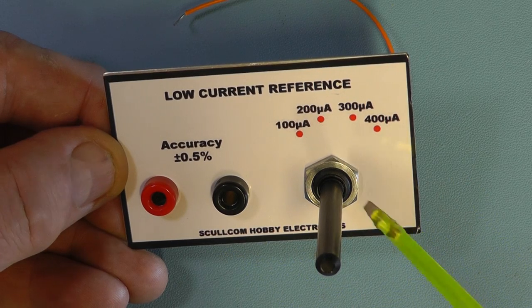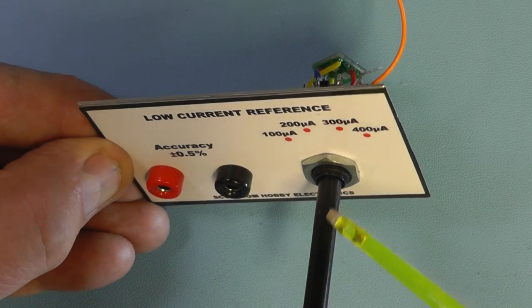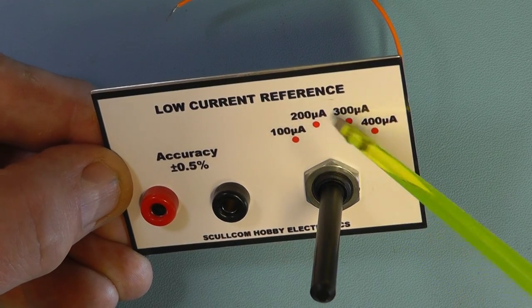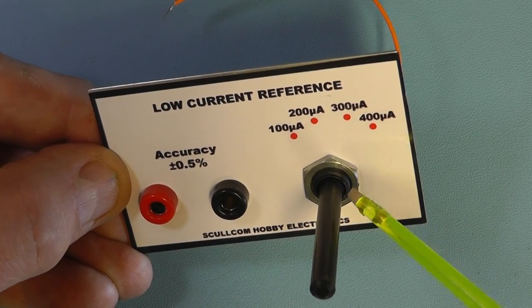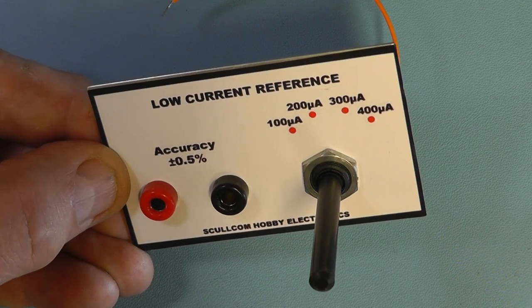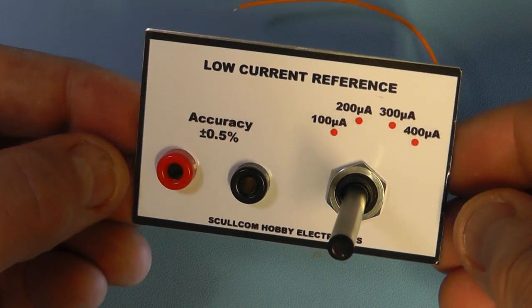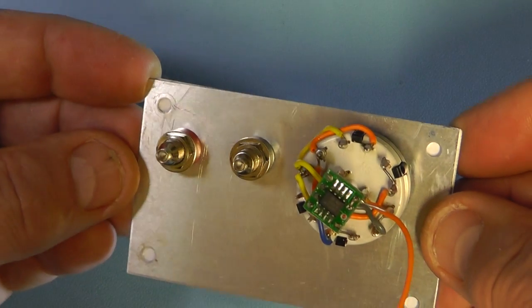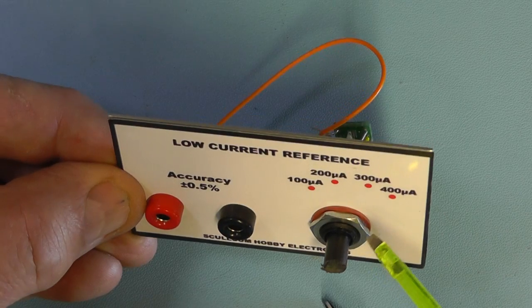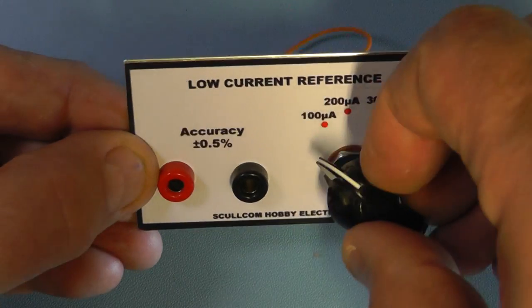Here we now have the sockets mounted on the front panel and the rotary switch fitted. I haven't fully tightened the nut on the rotary switch yet — I'll cut the spindle down to the right height for the pointer knob first and confirm the pointer knob position before finally tightening the nut. Be careful when tightening the nut not to tear the fascia on the front panel. The spindle is now cut down for the pointer knob.